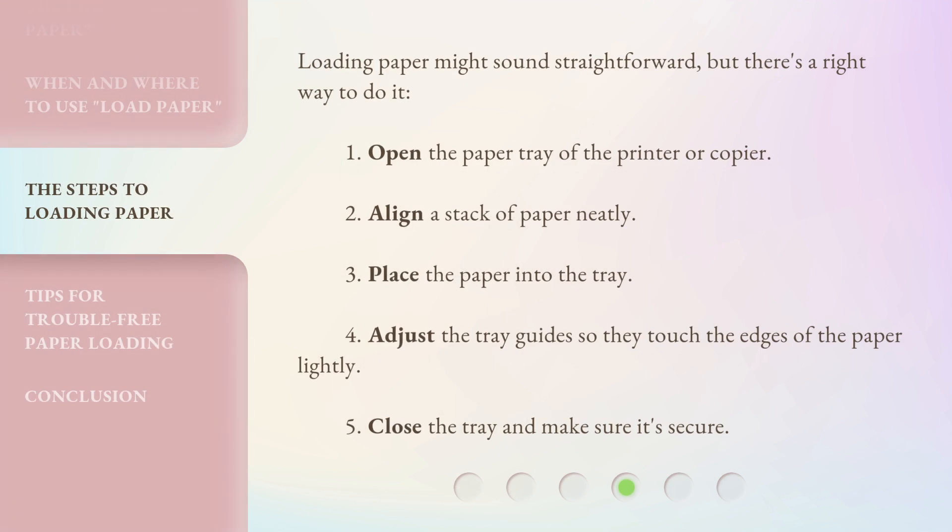Loading paper might sound straightforward, but there's a right way to do it. First, open the paper tray of the printer or copier. Second, align a stack of paper neatly. Third, place the paper into the tray. Fourth, adjust the tray guides so they touch the edges of the paper lightly. Fifth, close the tray and make sure it's secure.